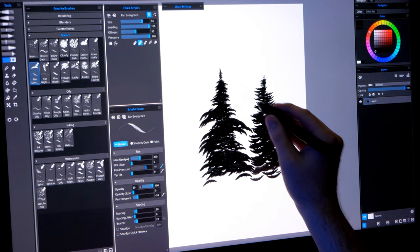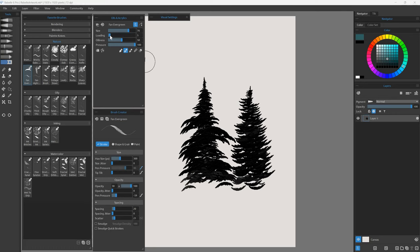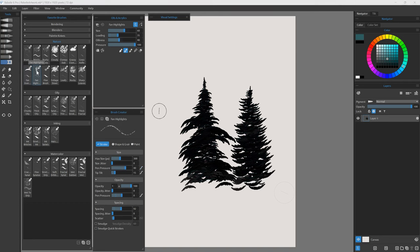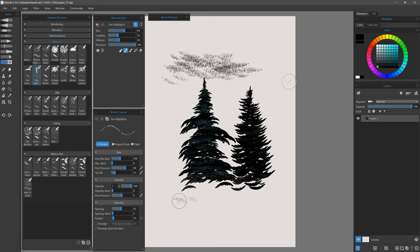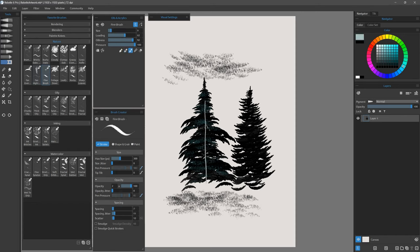To add highlights to these trees I can turn on lock transparency, select a lighter color, reduce the loading by a lot, and then paint over it. There's also Fan Highlights, which gives a similar effect — on its own you can see it gives really interesting fan-shaped dabs with a bit of texture and bristliness, and might work well for adding grass as well. Next up is Fine Brush, which works really well for creating tree trunks and putting in little twigs and limbs.